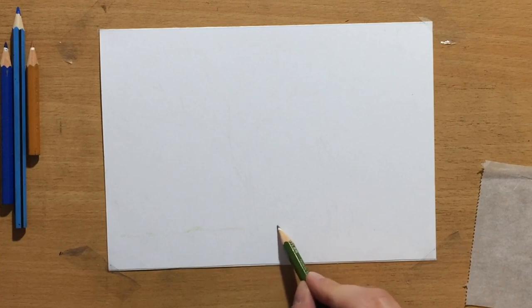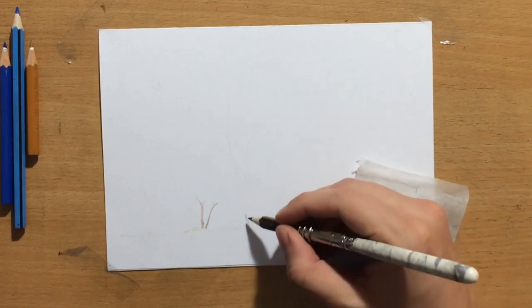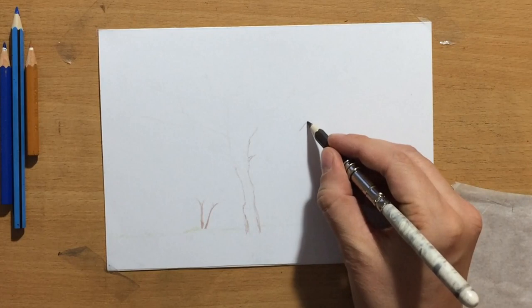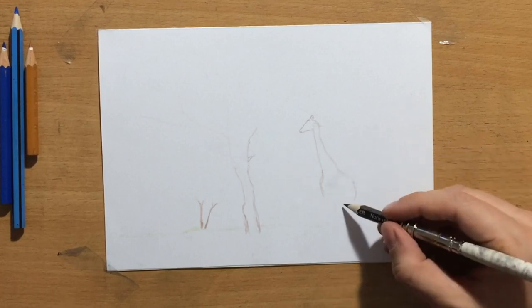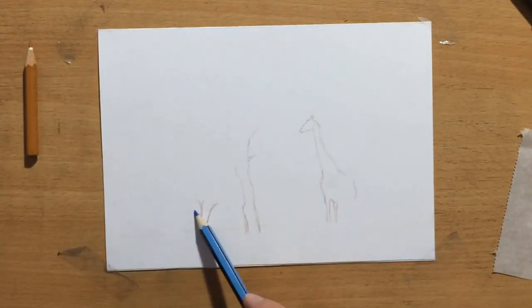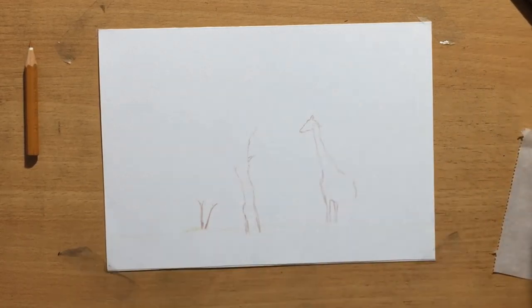I'm starting by indicating where some of the main elements will be. The horizon will be a little bit lower. The grass line will be near the bottom of the paper, around one-sixth of the height. I want the tree in the middle and maybe a couple of trees in the background. I'm going to put the giraffe on the right side of the tree — maybe the giraffe is eating some leaves or looking for shade. I also plan to put some mountains in the distance for depth, and the sky is going to be mostly plain blue without any clouds.